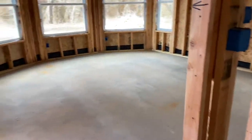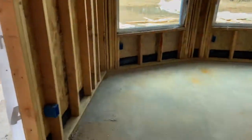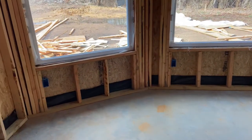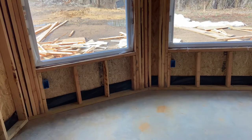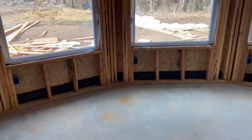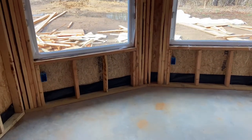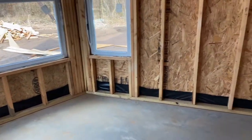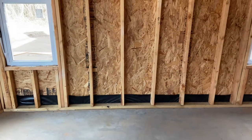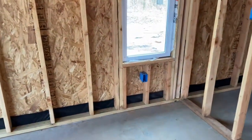Moving into the master area: more of the same — switches, receptacles along the wall. I chose to put receptacles under the windows, which will be fun to drill through with all those studs. Electricians, if you're watching, tell me a better way than gang-drilling all those studs. There's also a missing box I need to add — framing bracing was in the way. In the master bathroom: counter-height receptacles for the vanities on both sides.